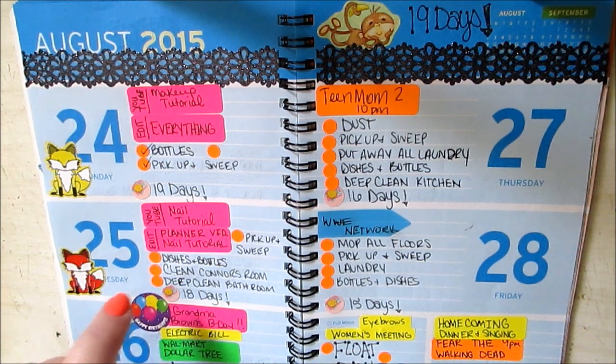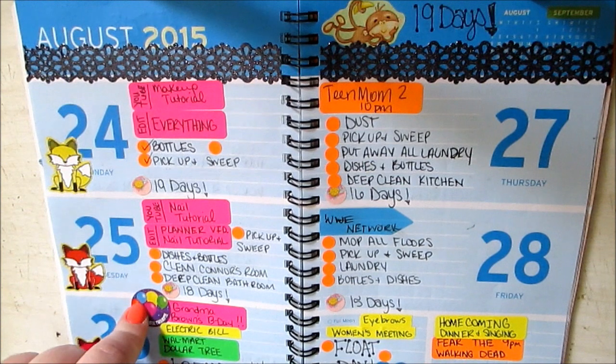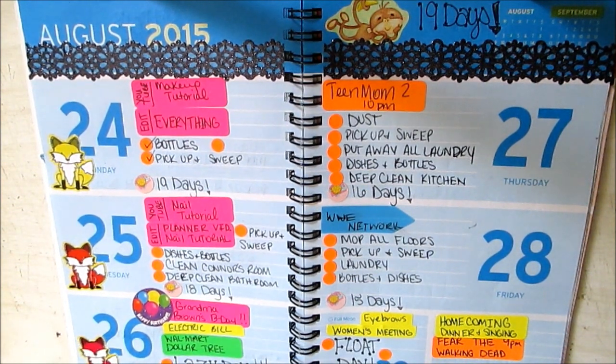Deep clean the bathroom today — that has to happen. Wednesday: my grandma's birthday, electric bill, Walmart, Dollar Tree, and a lazy day because they're going to be gone most of the day.